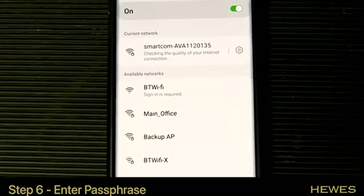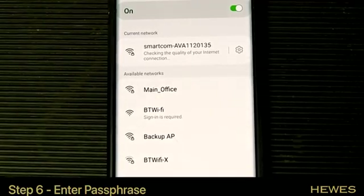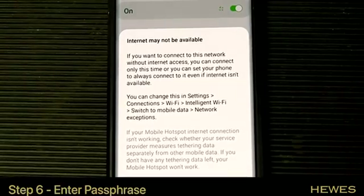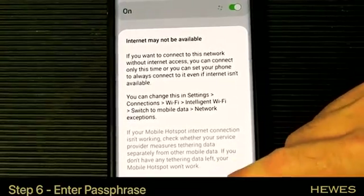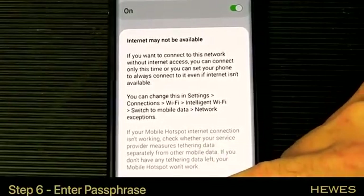Once that's connected, it can sometimes come up on your phone stating that the SmartCom has no internet. It will say internet's not available — this is fine. Just select 'always connect' or 'connect only this time', either is fine. Just don't click disconnect.